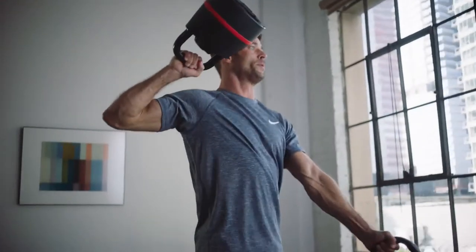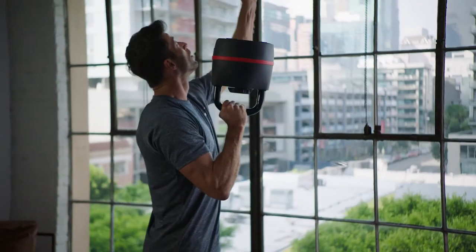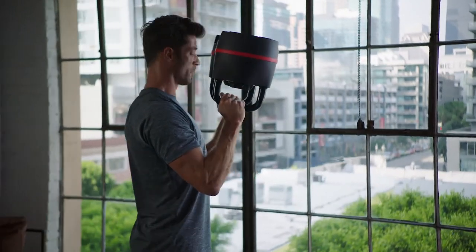Looking to experience your best results? Add two SelectTech 840 Kettlebells to your collection. You'll increase workout variety, balance technique, and overall strength.